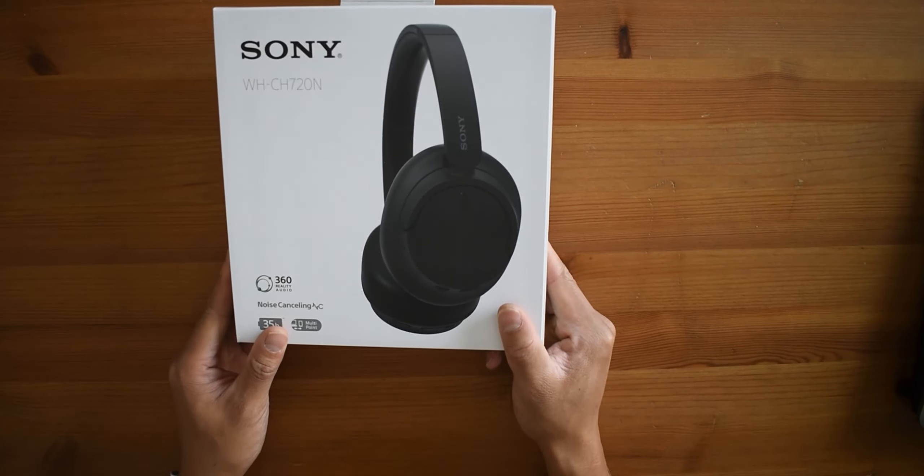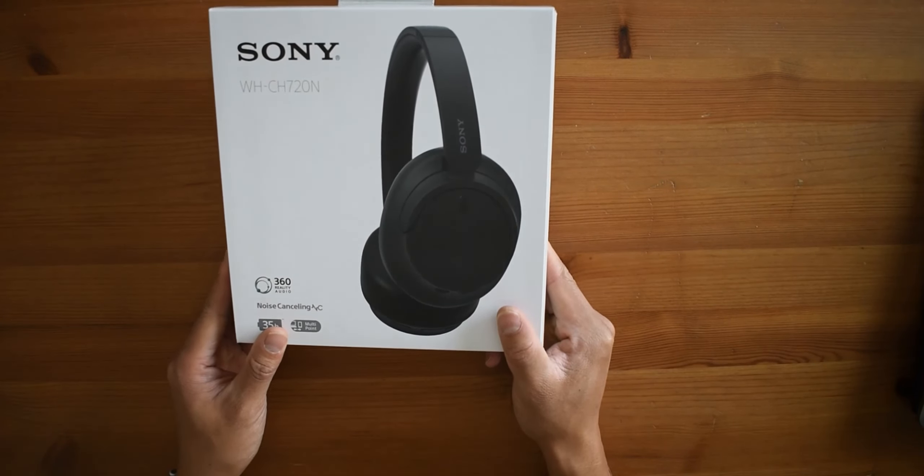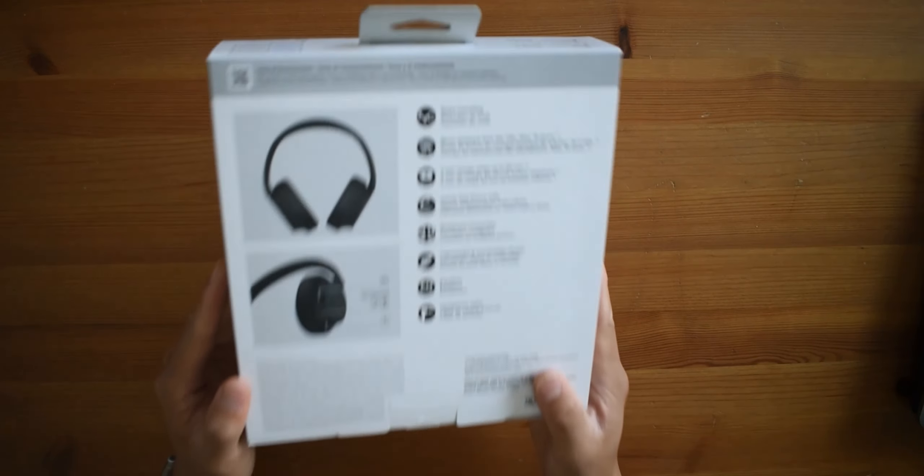I'm just going to do a quick unboxing as well as first impressions connected with my phone, just to see how good it is. Before I get started, quick disclaimer: Sony did not send me these headphones — purchased with my own money — so this video is solely based on my own opinion and thoughts. Box impressions: yeah, pretty much no frills.